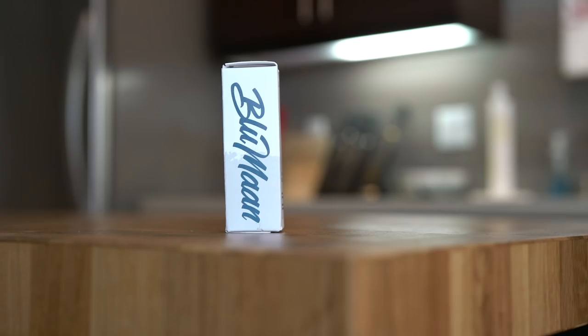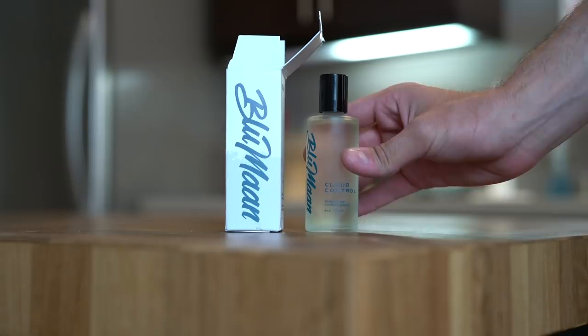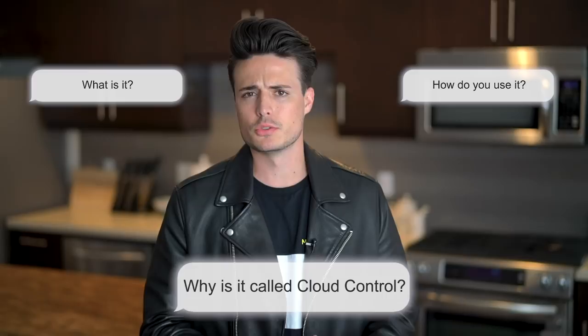Each one of these bottles will hold two ounces of product, or 60 milliliters, and I promise you this will last. So what is it and how do you use it? Why is it called Cloud Control? The final formula we picked had a slightly cloudy color to it, and the main reason is because your hair can be kind of like a cloud — poofy, needing to be controlled. It's time to control that cloud. We got Cloud Control.